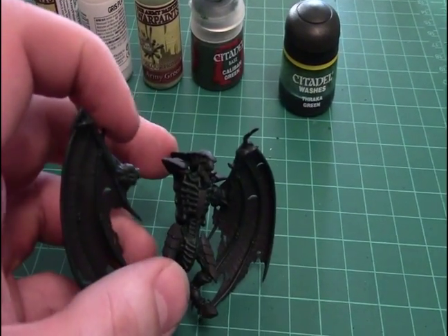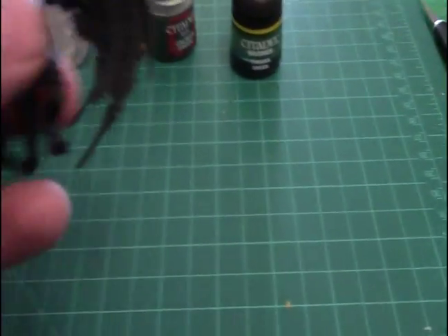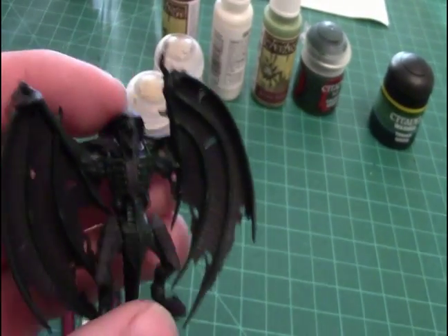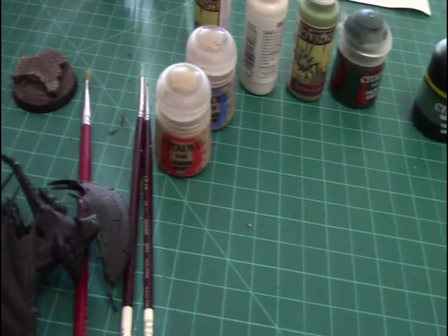He is magnetized. The joints are pretty good when he's put together — you can kind of see it, but it's all good. And that's it. Hope you enjoyed, and see you day four.